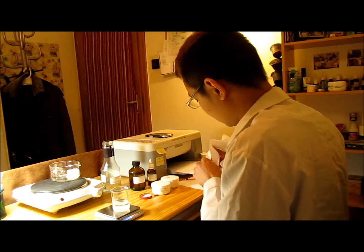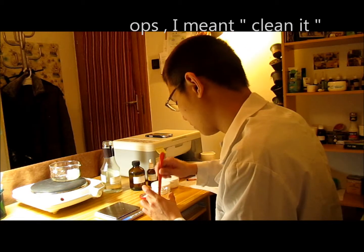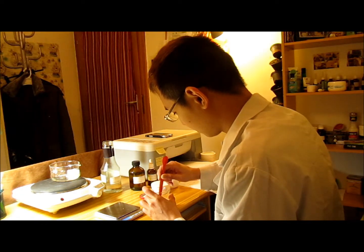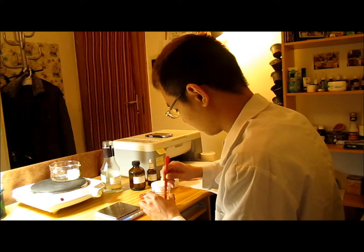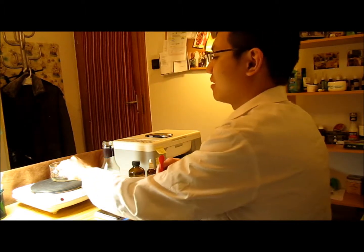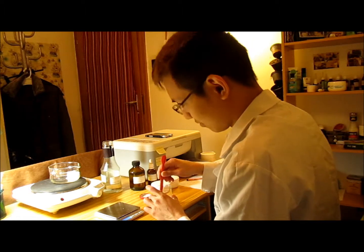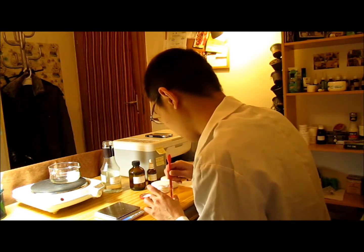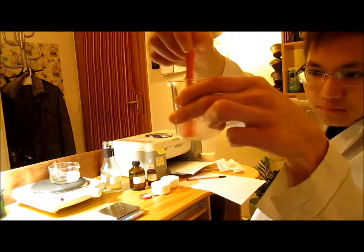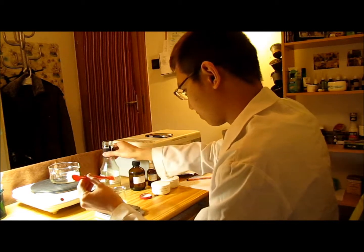It's okay to use the other side of the spoon if you've already washed it. Always mix away from the balance itself. As you can see, the base has been melted. It will take more or less 5 to 10 minutes for everything to dissolve. Meanwhile, we need to dissolve the urea in the lactic acid and water solution.